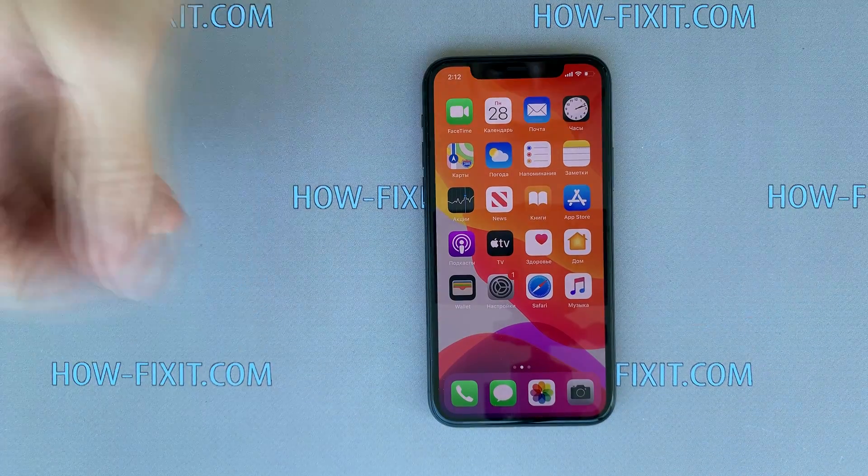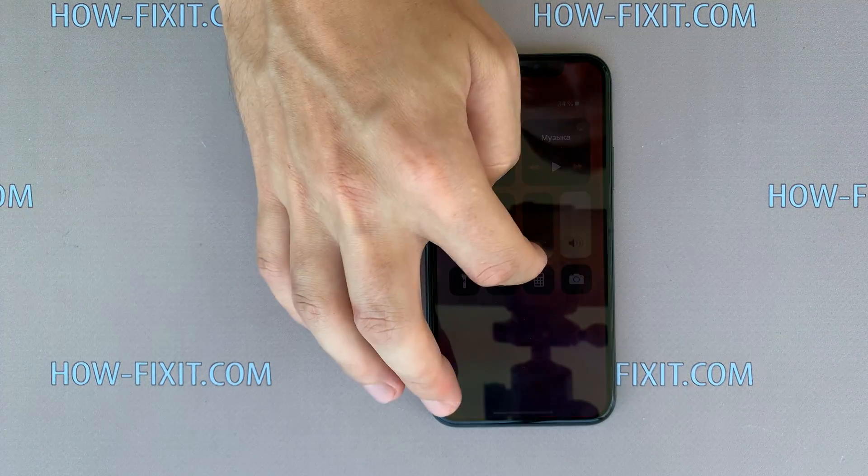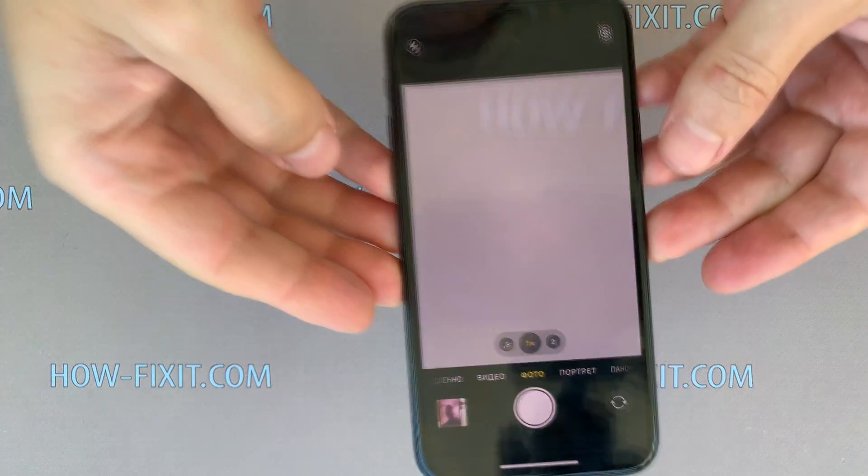Make sure the smartphone is working correctly. Check all functions, and if everything works fine, you can begin the final assembly with restoration of protection against water and dust.